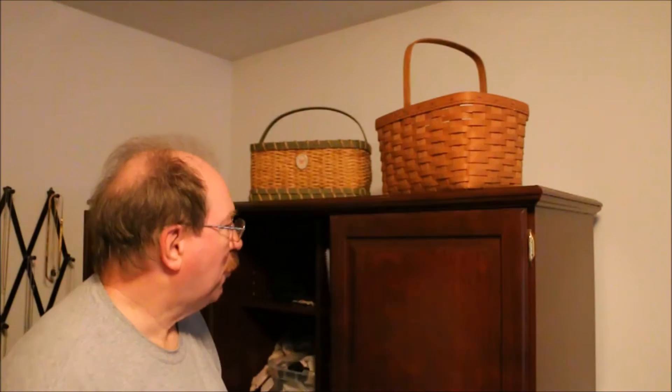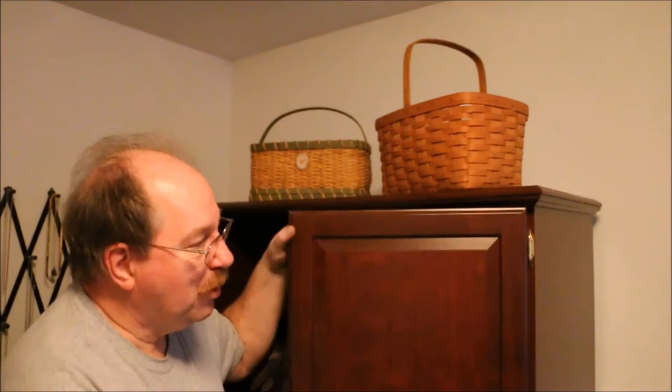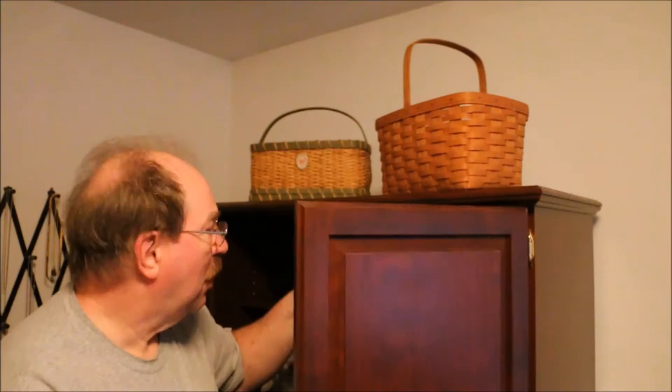Sometimes in trying to do one thing you end up having to do another. By mounting a jewelry rack on this door I've created a heavier load situation on the door than what it was designed for. So the springs in the hinges that are supposed to hold it closed aren't doing the job anymore.